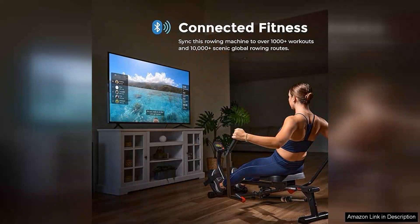The full motion arms enable a more natural rowing movement, engaging various muscle groups simultaneously. Whether you're looking to strengthen your legs, back, or core, this machine delivers an effective workout that challenges users of all fitness levels.